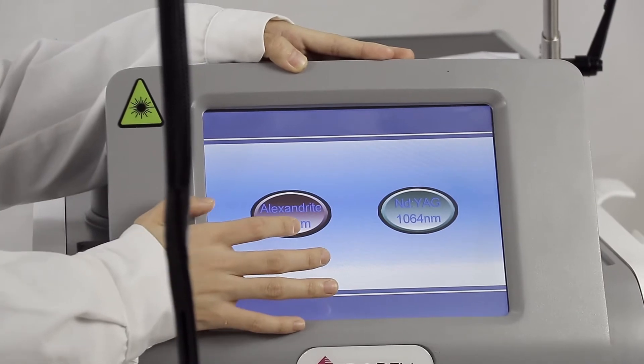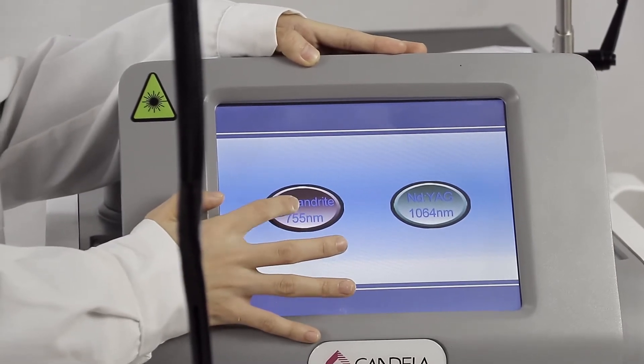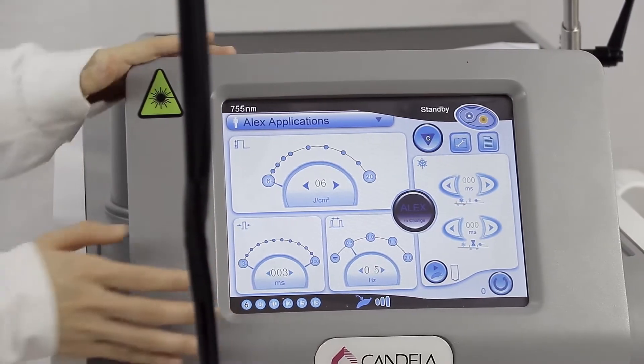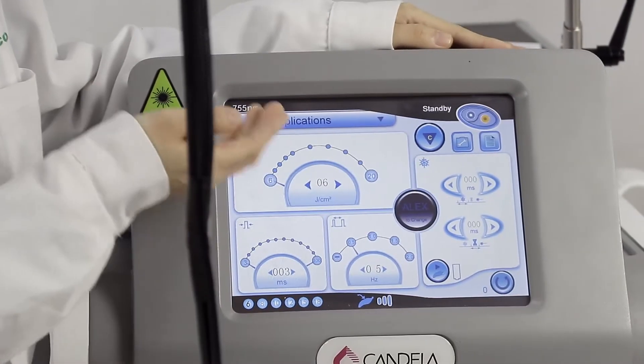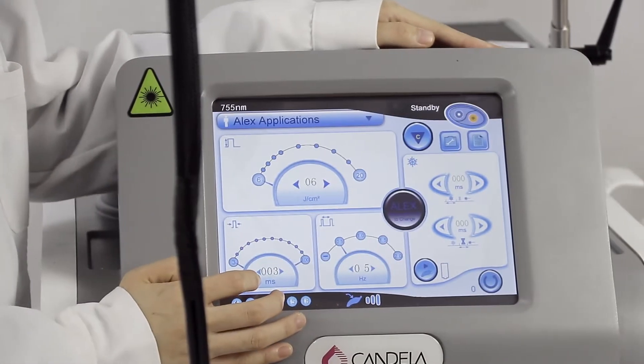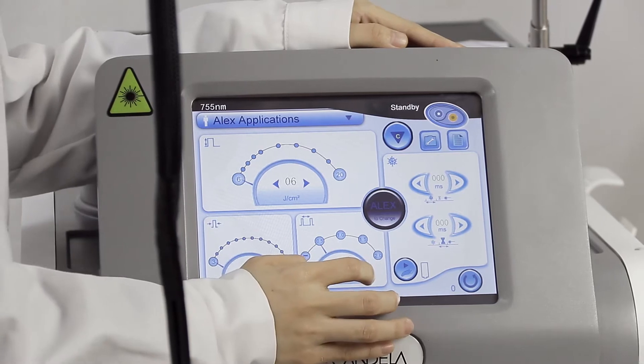Let me show you the 755 nanometer first. Here is the parameter interface — you can see here. This is the energy, this is the pulse width, and here is the fluency in hertz.